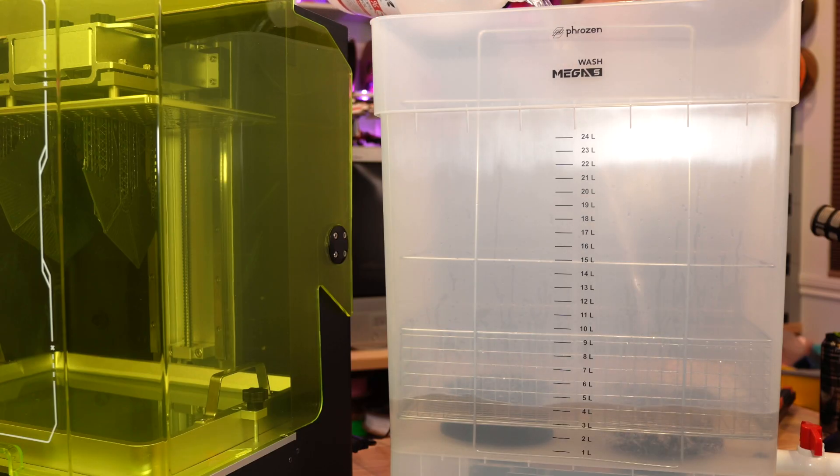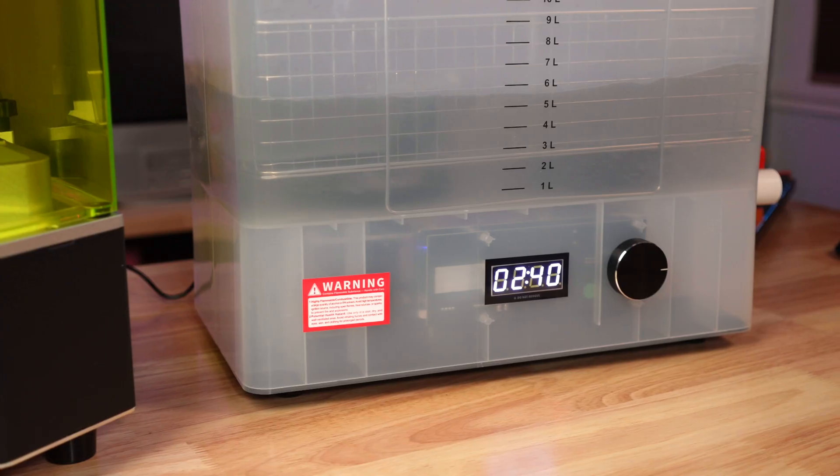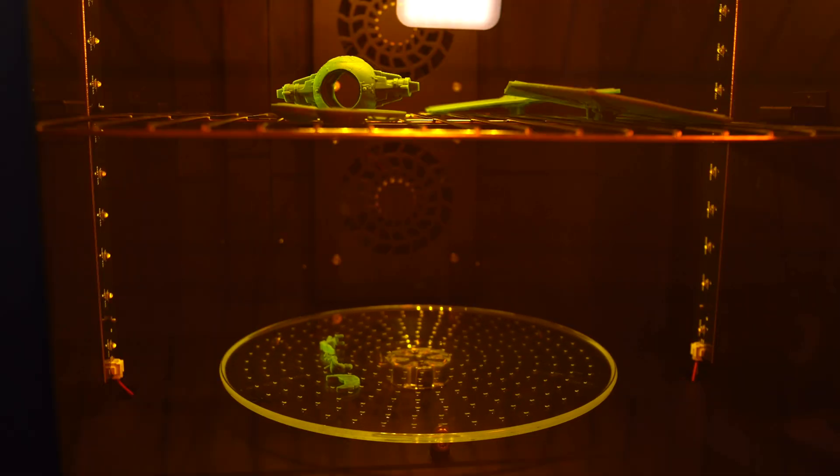I put about a gallon and a half of 99% IPA in the wash station, which is just crazy — the thing holds like 27 liters. The smaller parts would fall through the French fry basket in the wash station, so I washed those by hand. The larger pieces were in there for about 20 minutes or so. After washing, I let them drip dry for a few moments before loading them into the cure station — some of the parts on the wire tray and the others on the turntable.